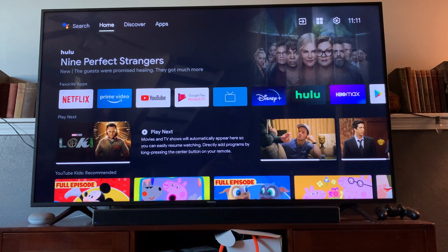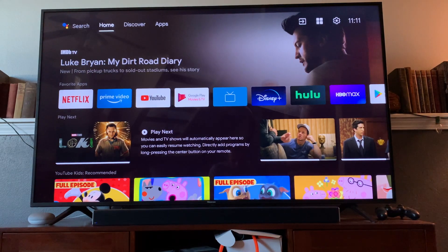Hey there friends, on today's video I'm going to show you how to install Apple TV on your Android TV. This is a Hisense Android TV and it's actually really easy. Let's do it.